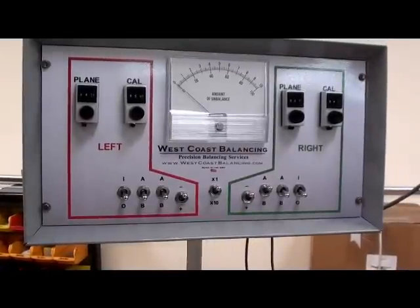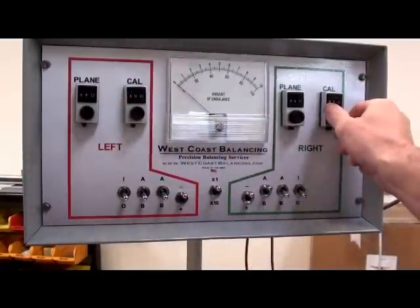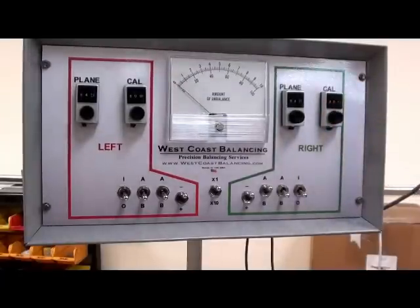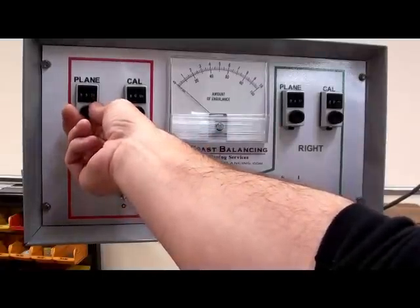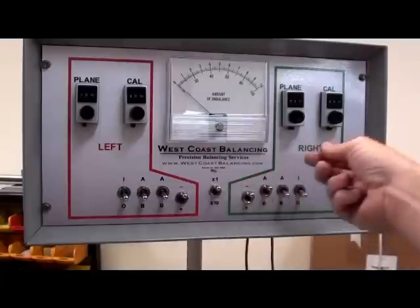In the owner's manual for a turbine shaft, the generic settings are: the calibration dial should be set at 800 — that would be both the left side and the right side. The plane dial should be set to 700, for both the left side and the right side.